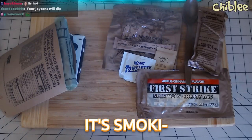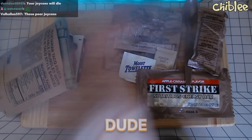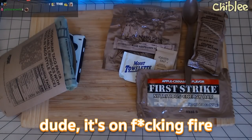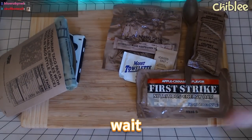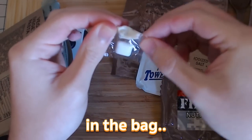Oh my god, it's smoke dude — it's on fire man! You know what will calm me down? A piece of caffeine gum. Wait, why am I eating that? I'm about to eat food. I'll eat it later — put it back.